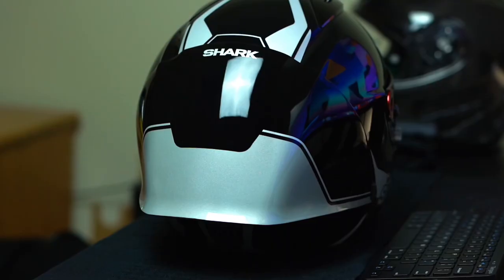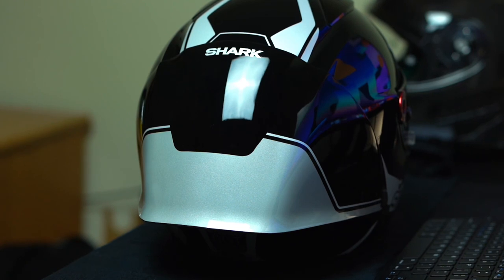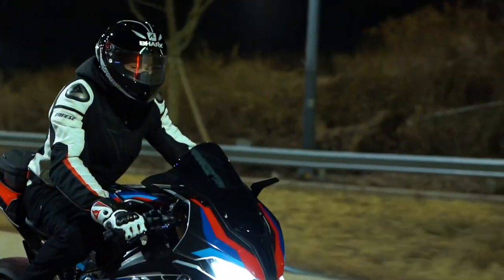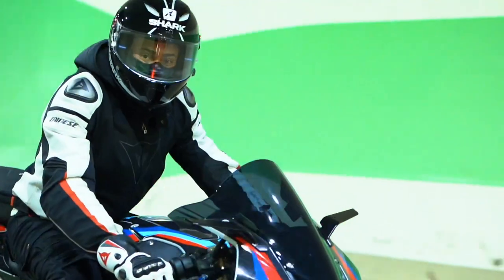Most race helmets have some sort of a spoiler on the back to reduce aerodynamic drag, and the Shark Race R Pro has a massive spoiler on the back. This really does drastically reduce aerodynamic drag and keeps you stable at high speeds, reducing a lot of unwanted vibrations.